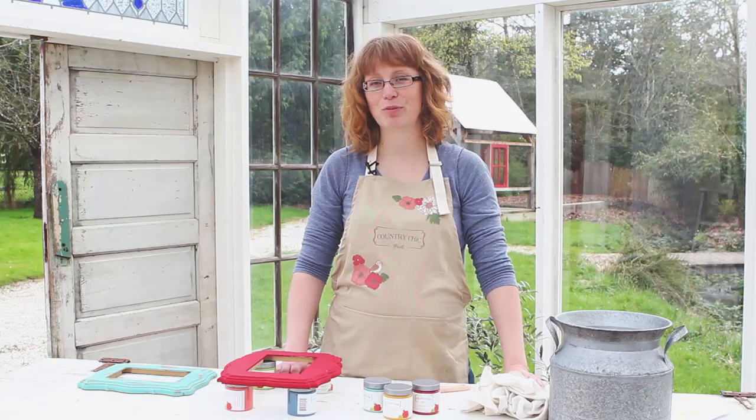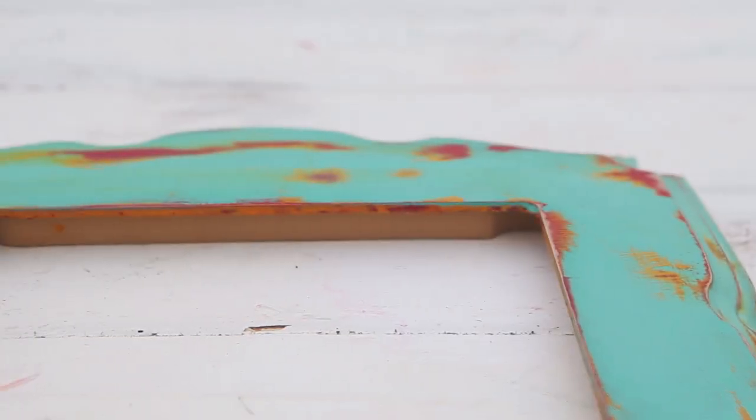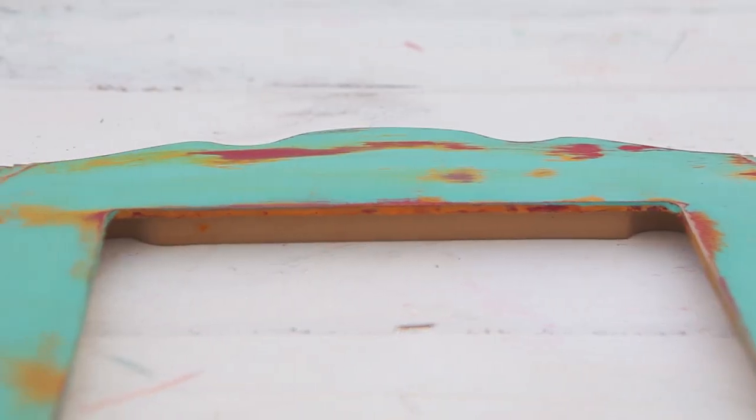Hi there, it's Roseanne here from Country Chic Paint. In this video I'd like to show you a great distressing technique for your furniture, in which we're going to be using a three-color layer distressing technique, so make sure to stay tuned.